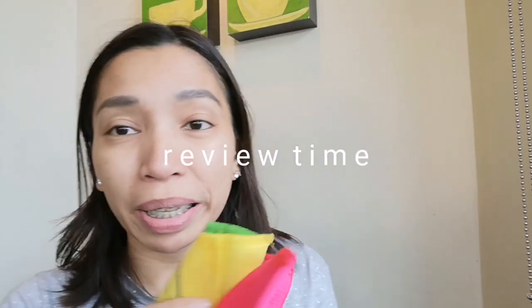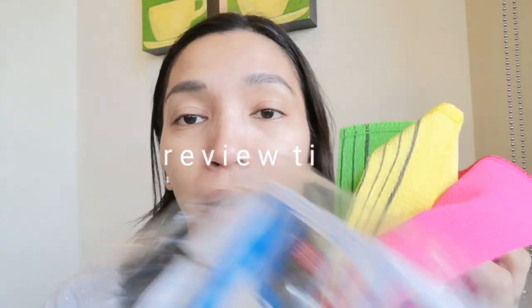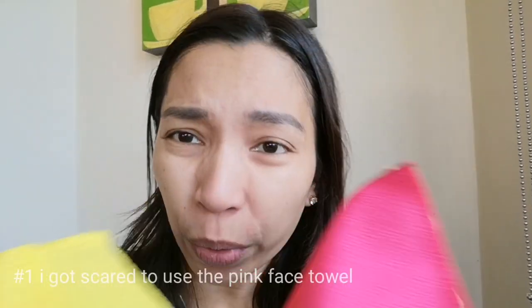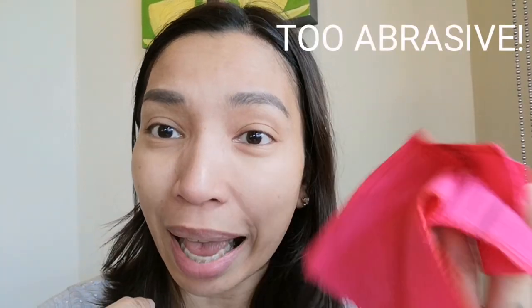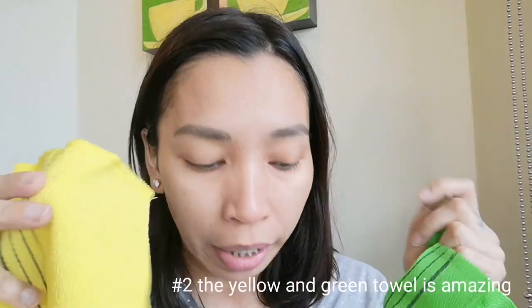Hi guys! I'd like to update everyone on the usage of my Korean-Italian towels. So far so good, but I have some things to say. Number one, I wasn't brave enough to use the pink towel on my face because the warning says it's so abrasive. I was really scared to use this on my face because I already use acids. But so far, I am loving the yellow towel and the green towel.